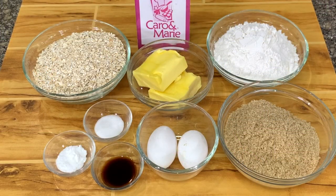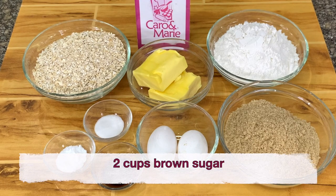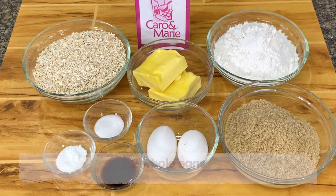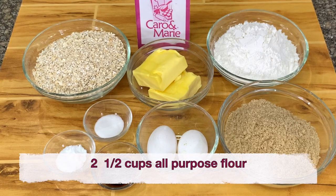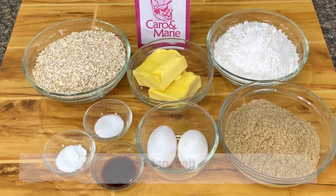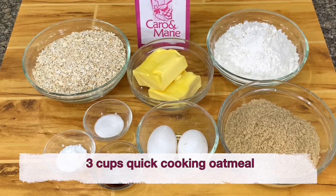For the crust and the topping, you need 1 cup of butter, 2 cups of brown sugar, 2 whole eggs, 2 teaspoons vanilla, 2 and a half cups of all-purpose flour, 1 teaspoon baking soda, 1 teaspoon salt, and 3 cups of quick-cooking oatmeal.